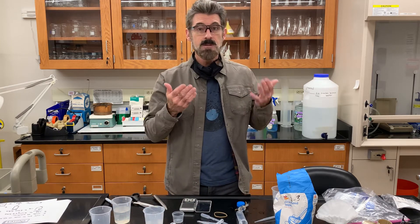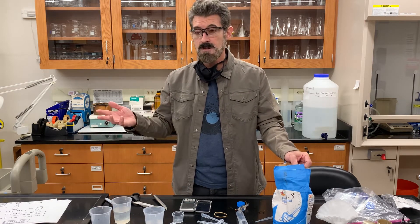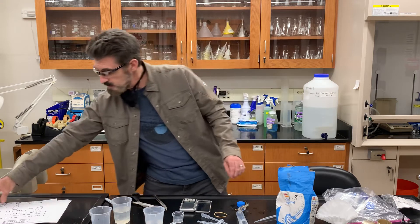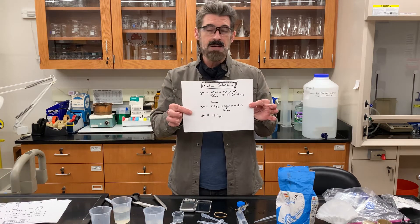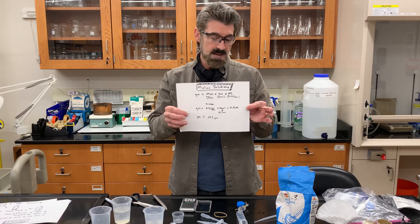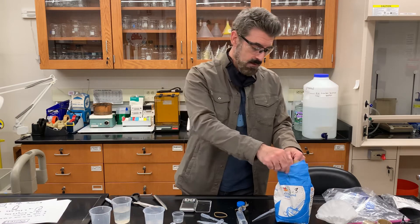Now we need the sugar. First do your calculation. In this case I did one for a 0.5 molar solution. I already did the calculation — it says I need 17.1 grams.